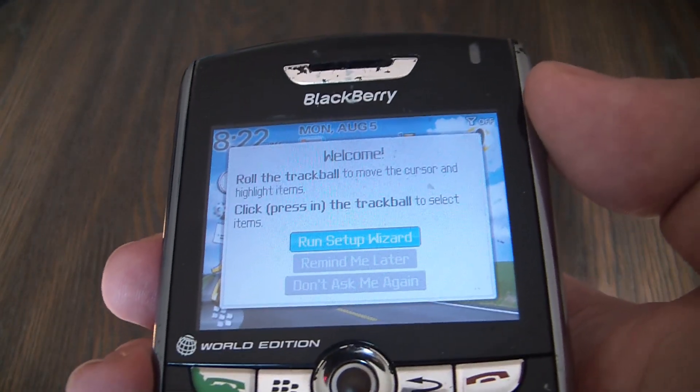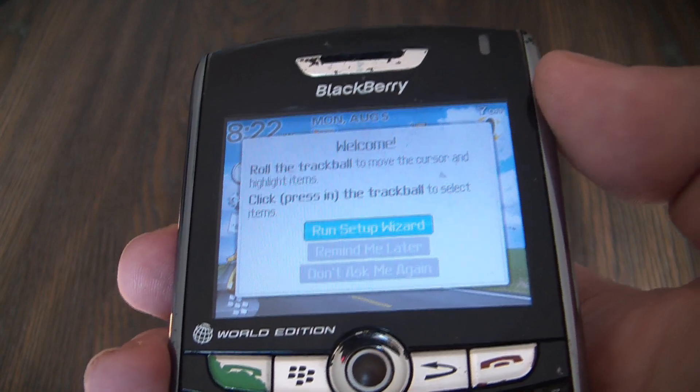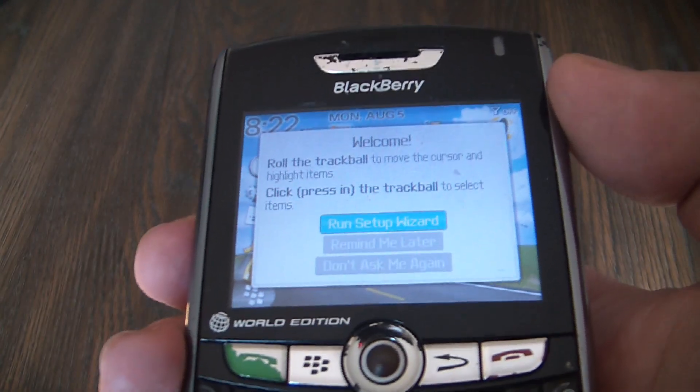And there you go. The master reset is now complete.